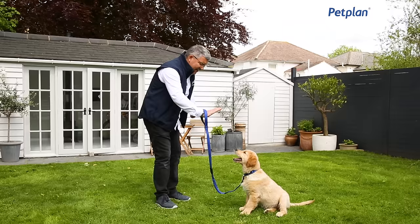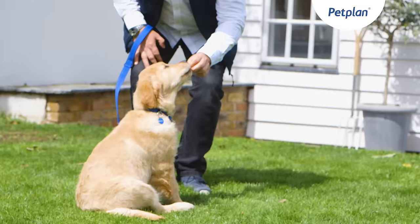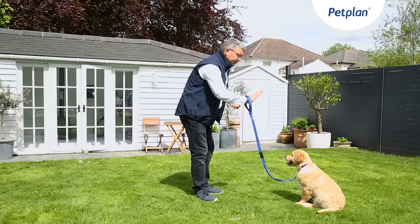Teddy, good boy, good. Stay. A slight pause and then: come on then, good boy, sit — oh good boy! You can see how relaxed it is, no pressure. It's meant to be fun and enjoyable. What a clever boy. Let's try it again — he likes his food so it's always an advantage.